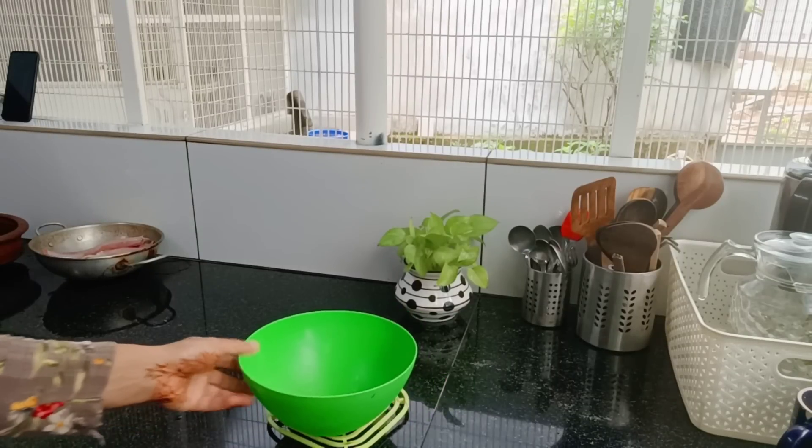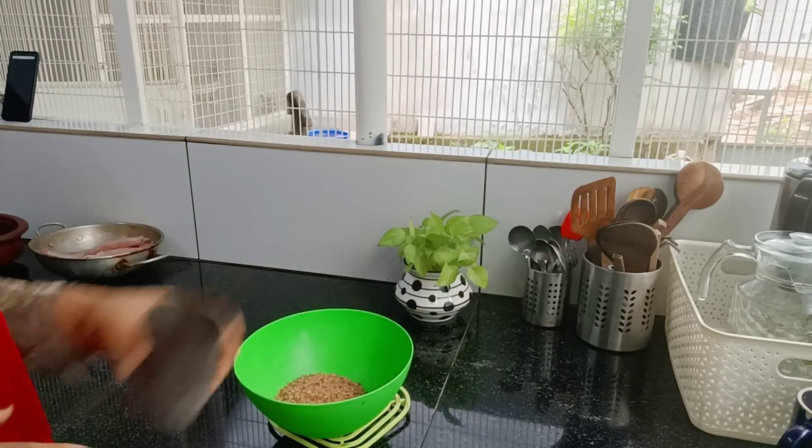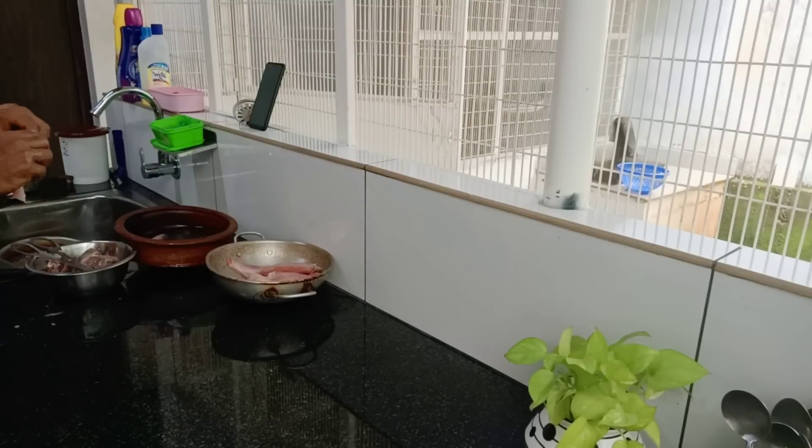I had to cook in the kitchen. I will cook in the kitchen. First, this is a way to make it work.